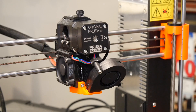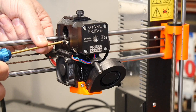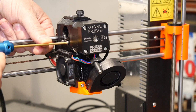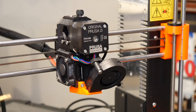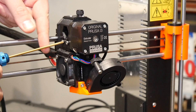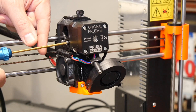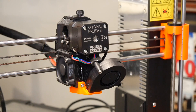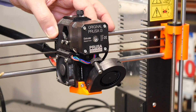The two screws that adjust the filament idler pressure are on the side of the extruder, right here and here. They go into nuts on the back. To begin this procedure, I unscrew these all the way out until they're just barely catching on the other side.